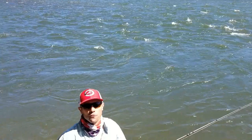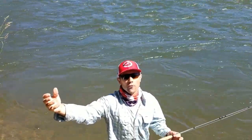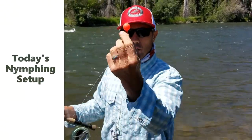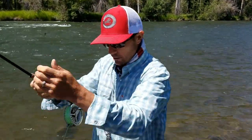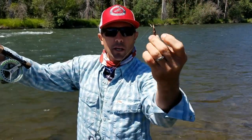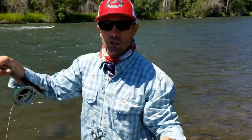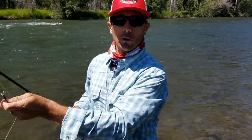Casting back upstream on an inside corner creates a very easy drift. We're using a thingamabobber strike indicator rather than yarn because it casts better in the wind, and a drop shot style system with a large piece of weight on the bottom and a small stonefly nymph tied about 18 inches above the shot. For more on drop shot nymphing, check our YouTube channel or blog — that's your tip of the week!